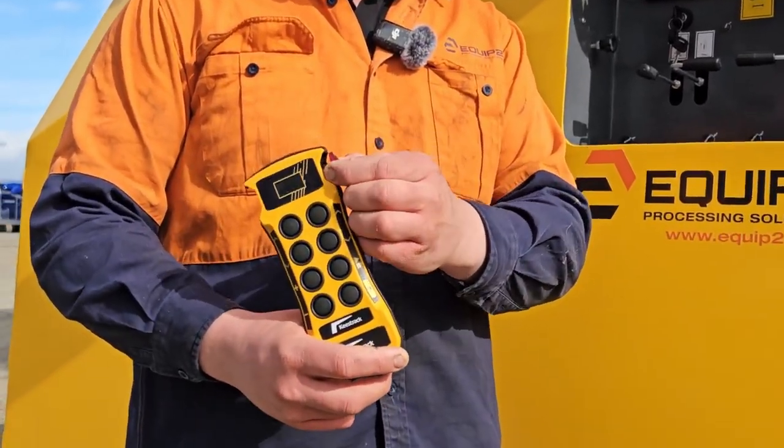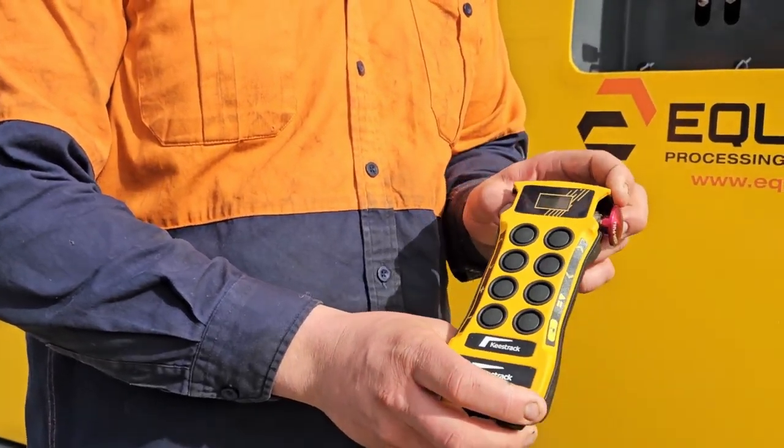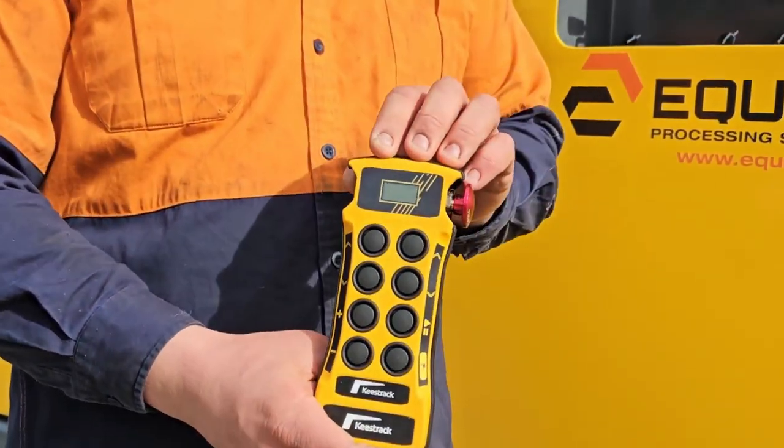We pull the red button out, and on the opposite side there's a black button. We press that down and the display will turn on.